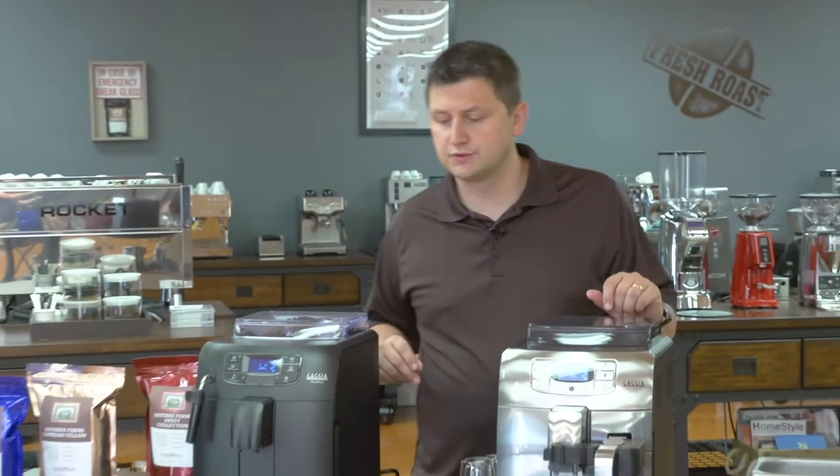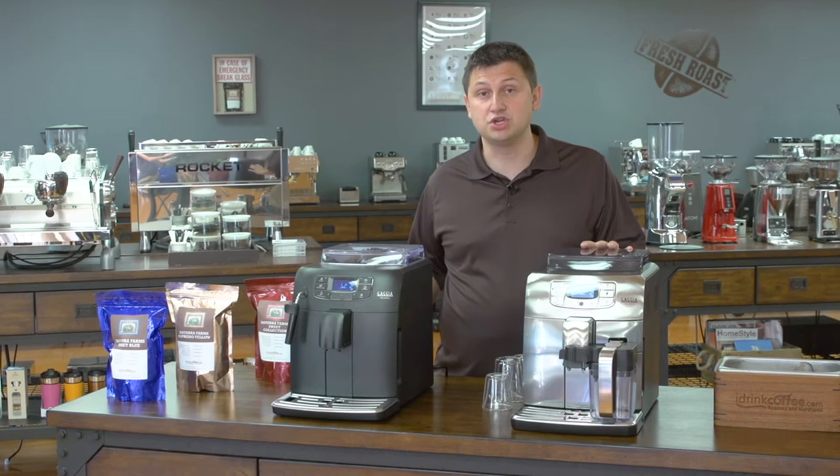Hi, I'm Slavik with iDrinkCoffee.com. Today I'm going to be presenting the Velasca series from Gaggia. The Velasca has two models: the regular Velasca and then the Velasca Prestige.